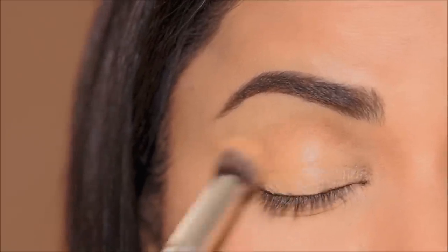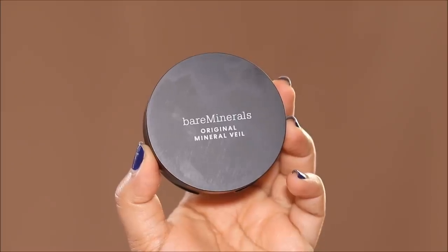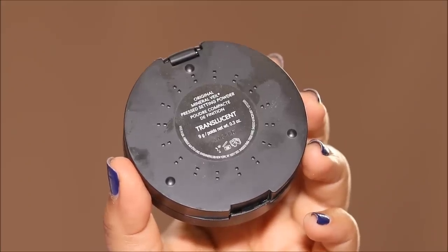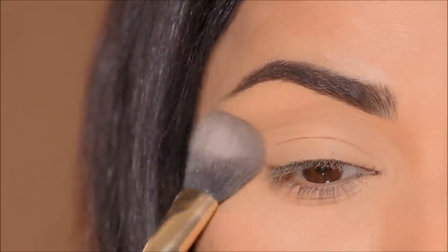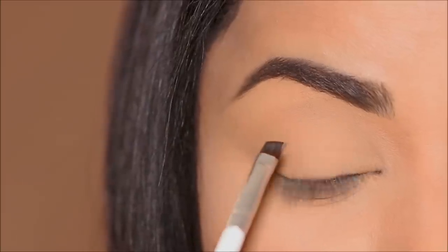Then I'm going to be using the Milani concealer in the shade 145 to clean up underneath the brows and also on my lid as a base for the eyeshadows. I'm going to lightly set this with the Bare Minerals Mineral Veil powder to prevent it from settling in the fine lines and creasing.